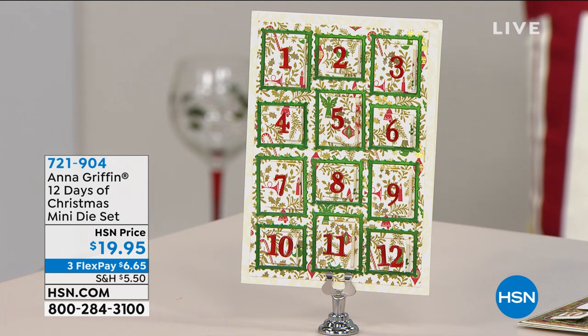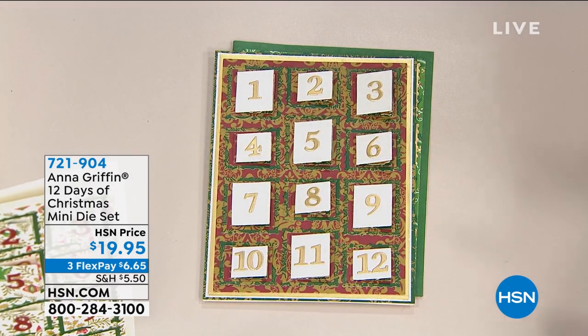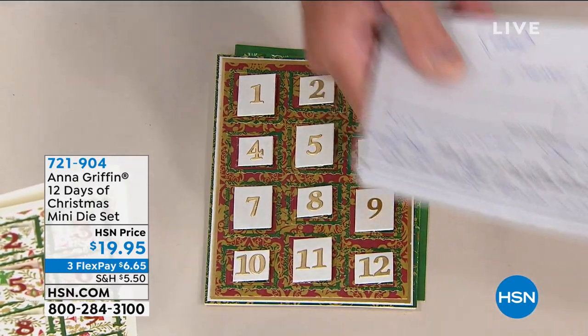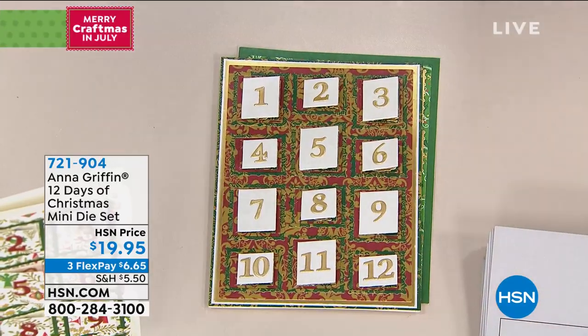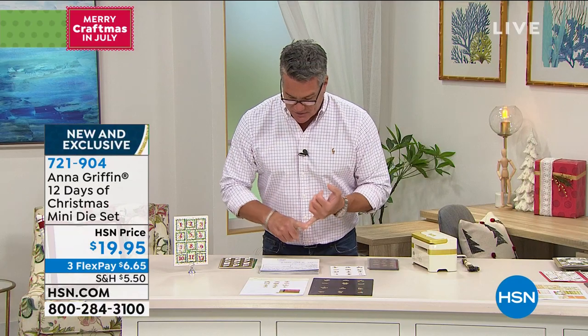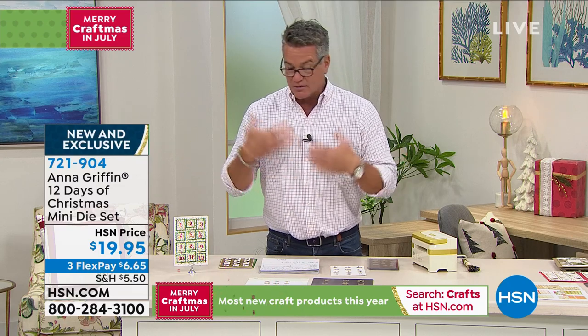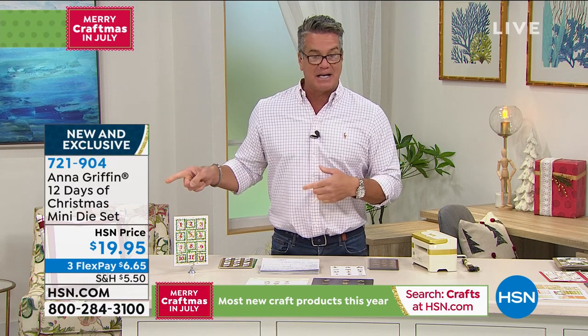This die set is a brand new version — brand new. It's the only airing of the day to be able to get this, so I do not expect this to last. Am I in the right place? I'm going to be over here, Kimmy? On the right side. This is Advent over here. So 12 Days of Christmas, as I said, is brand new, and you get the classic 12 Days theme — 1995.